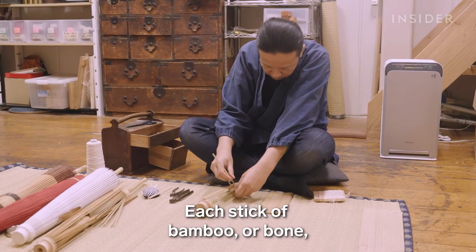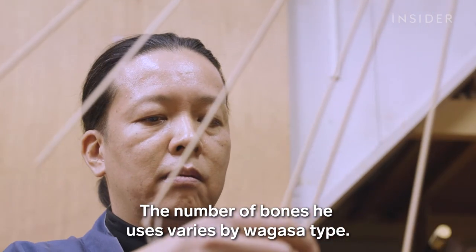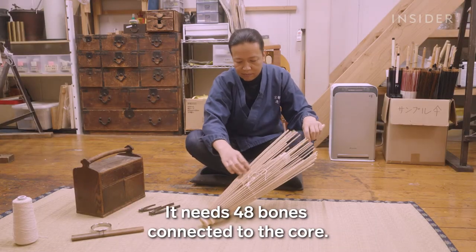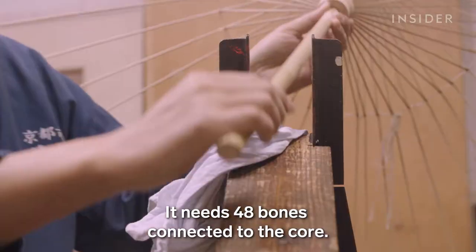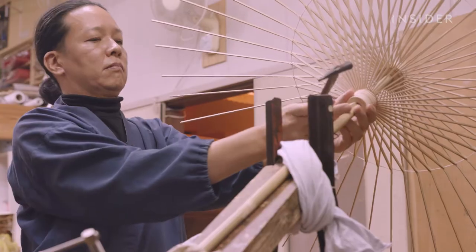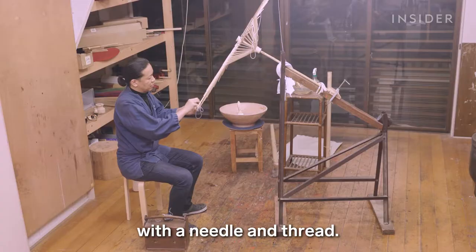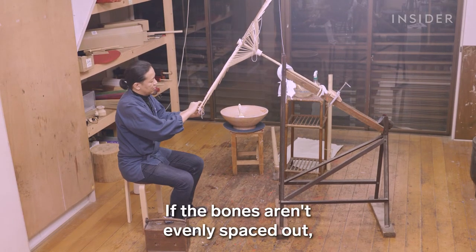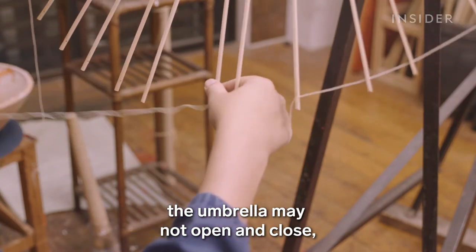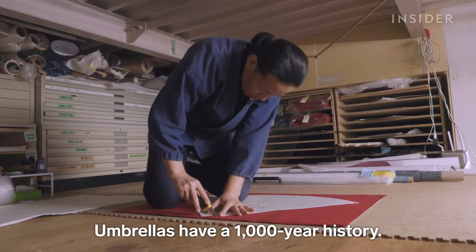Each stick of bamboo, or bone, is about 2 to 3 millimeters thick. The number of bones varies by wagasa type — this type is called a bengasa, and it needs 48 bones connected to the core. He then connects the bones to each other with a needle and thread. If the bones aren't evenly spaced out, the umbrella may not open and close, or could rip after only a few uses. The umbrella has 1,000 histories.